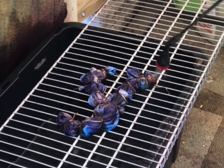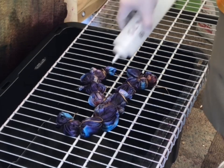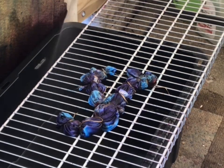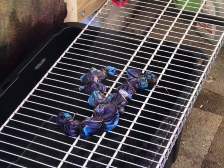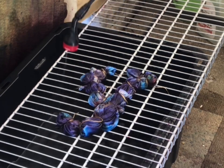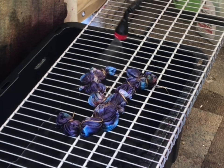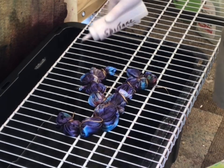Oh, and I almost forgot — the dye is in eight-ounce bottles with a quarter cup soda ash, and I'm actually using three teaspoons of dye in it right now, which seems to be brightening it up a little more. I might add just a pinch more and see how the shirt comes out. You should leave it for at least 15 minutes or longer, and then at the end of the day you can wash it out.